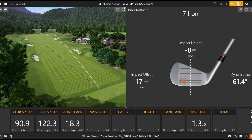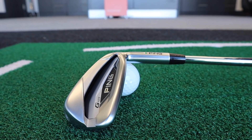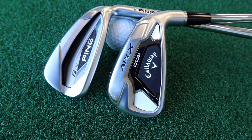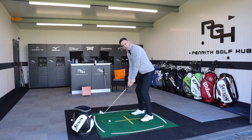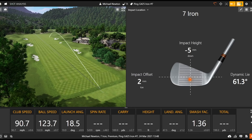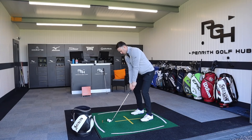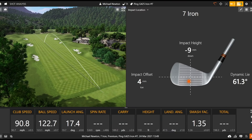That one was definitely out of the toe — not the greatest strike. Ball speed 122, spin 5,200, carry 187. That shows the beauty of game improvement irons: peripheral weighting helps on mishits, which is obviously an advantage for golfers who move that strike pattern around. A better strike there, but still that clicky sound. Not a great fan of the sound of that iron to be honest — it sounds quite hard and brash.